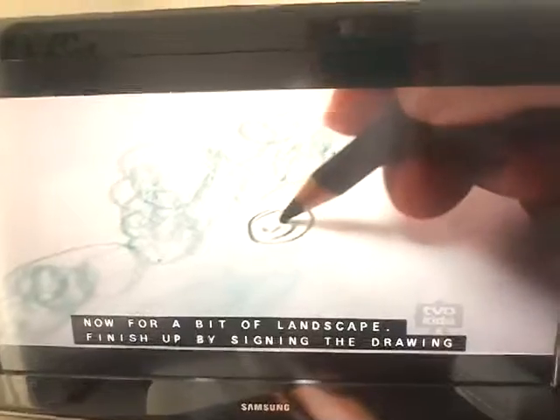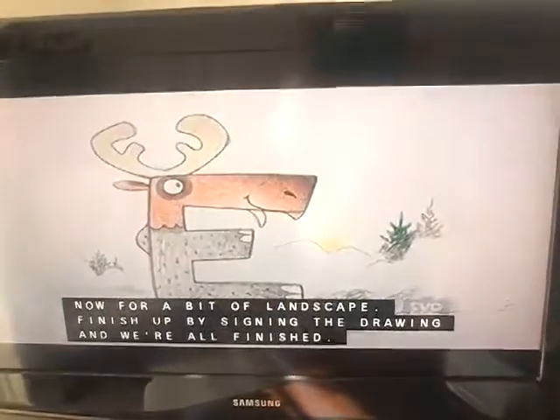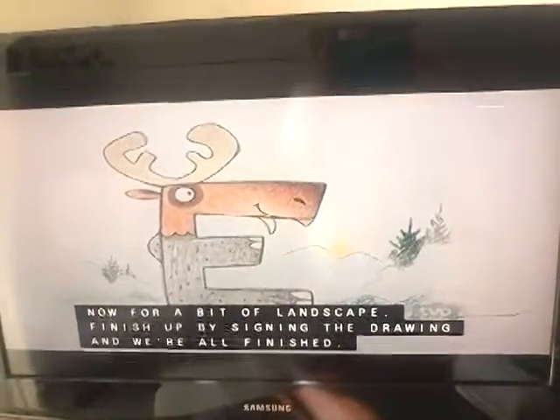Now for a bit of landscape. Finish up by signing the drawing and we're all finished.